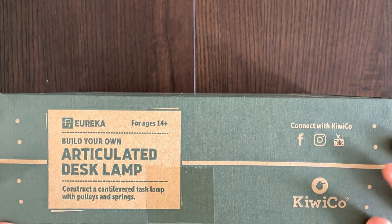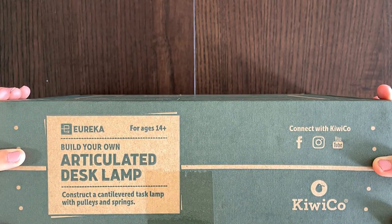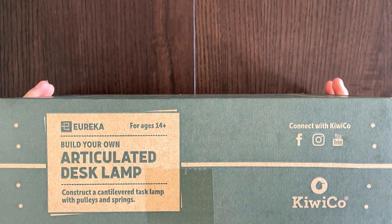So this Eureka is: build your own articulated desk lamp. Construct a cantilever task lamp with pulleys and springs. Cool.